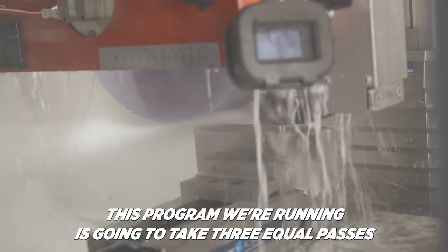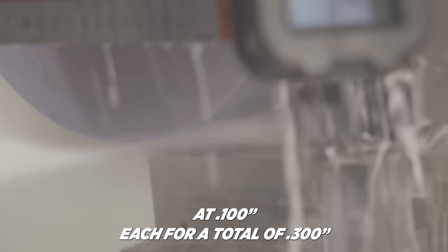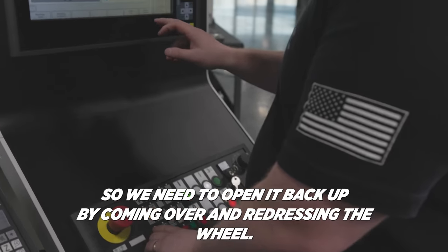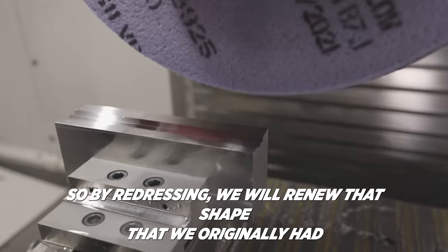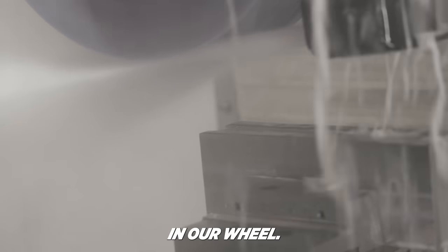This program we're running is going to take three equal passes at a hundred thousandths each, for a total of three hundred thousandths. After removing that much material, it's going to start loading that wheel up. So we need to open it back up by coming over and redressing the wheel. We're also going to lose a little bit of the wheel's shape, so by redressing, we will renew the shape that we originally had in our wheel.